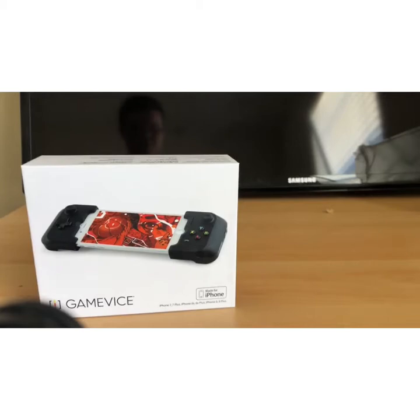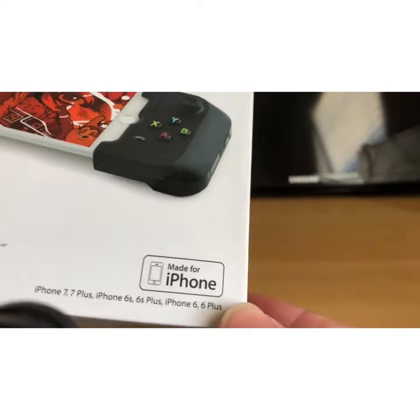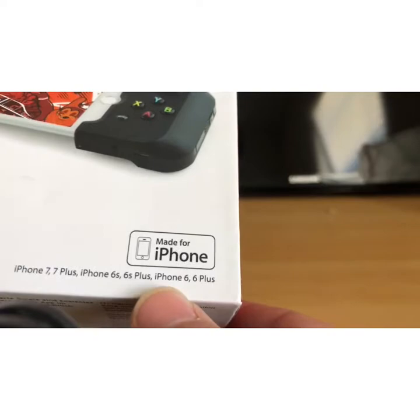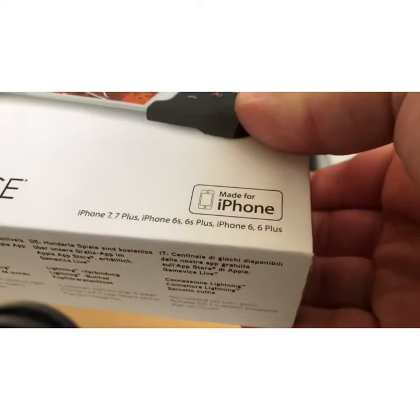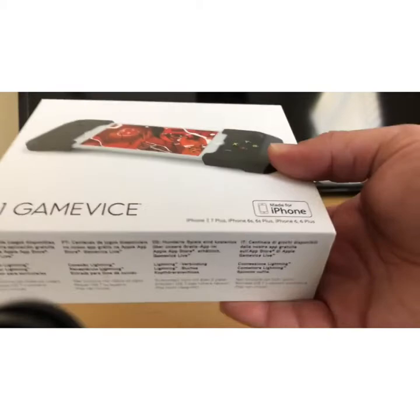So this right here was $79.95 and it's Apple certified. It says here 'Made for iPhone' — compatible with the 7, 7 Plus, 6, 6S Plus, 6, and 6 Plus. On the site where I got it from, which was Amazon, they said it was advertised for the 8 and 8 Plus, and this was a 2018 model.